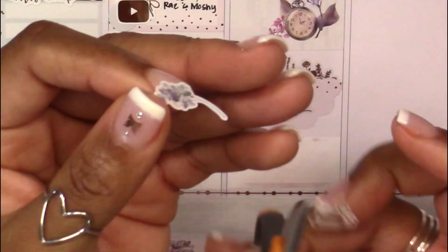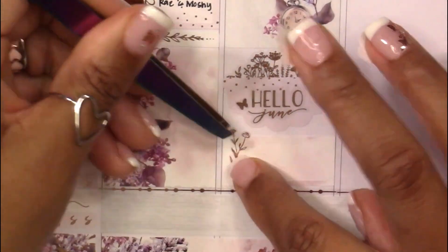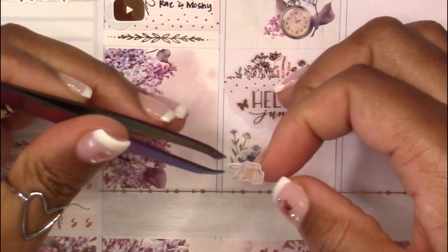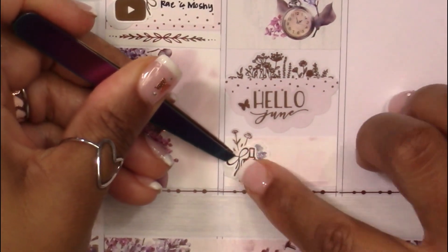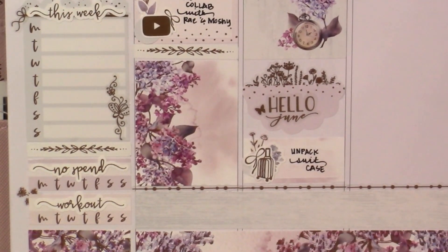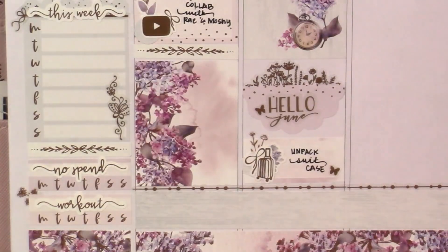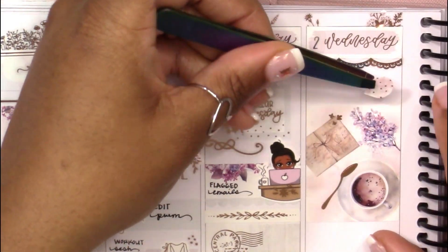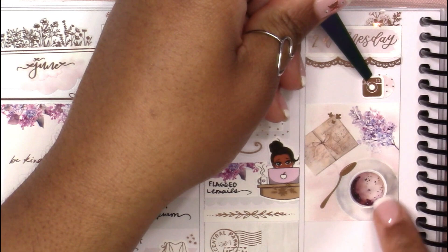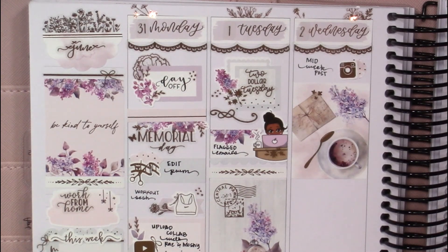Underneath the full box I wanted to mark that it was the first day of June, so I repeated what I did in the sidebar marking the month of June. I used that metal floral cluster of florals from Miss and Meow — I think they're absolutely incredible. There were three on the sheet and I used all three in the spread in the rose gold color, so I still have my gold and silver ones and now I need a ton more because I fell in love with using them. That Hello June script was from Rose Colored Days, and underneath I marked unpacking my suitcase with a luggage icon from Crafts by Taui.